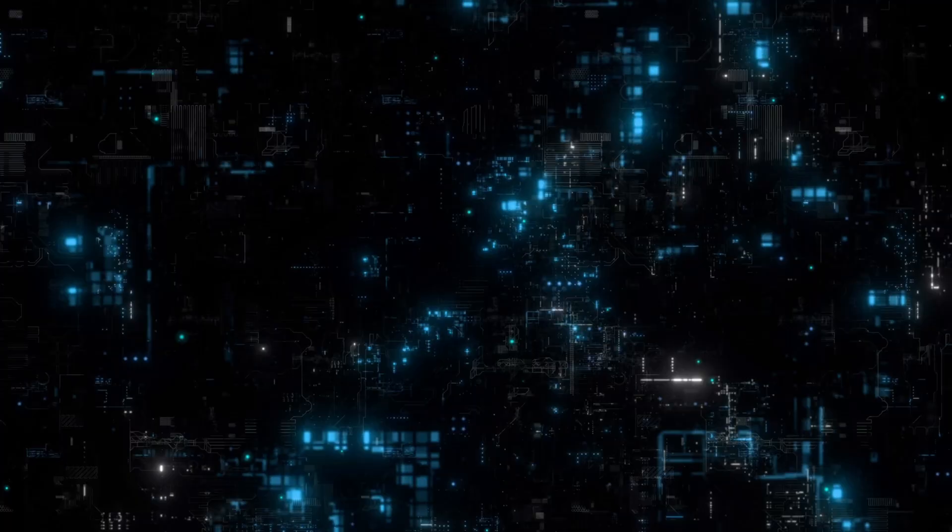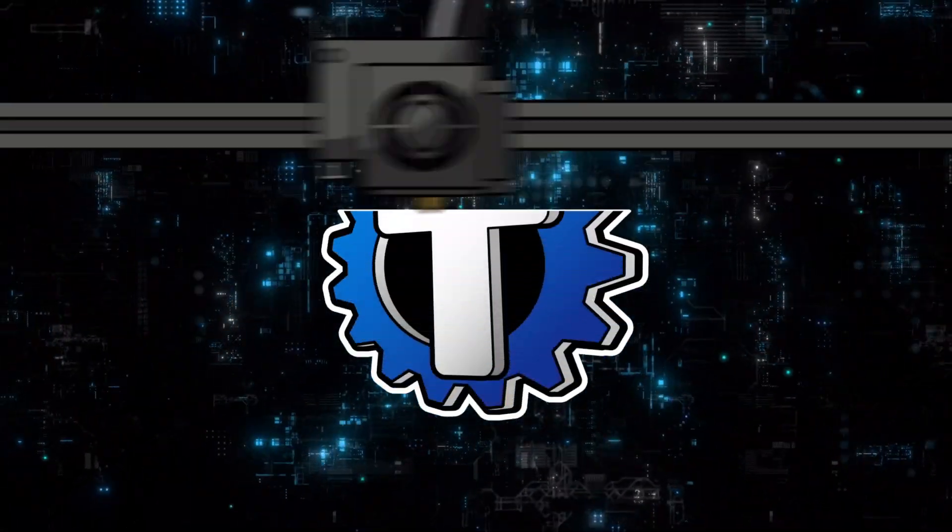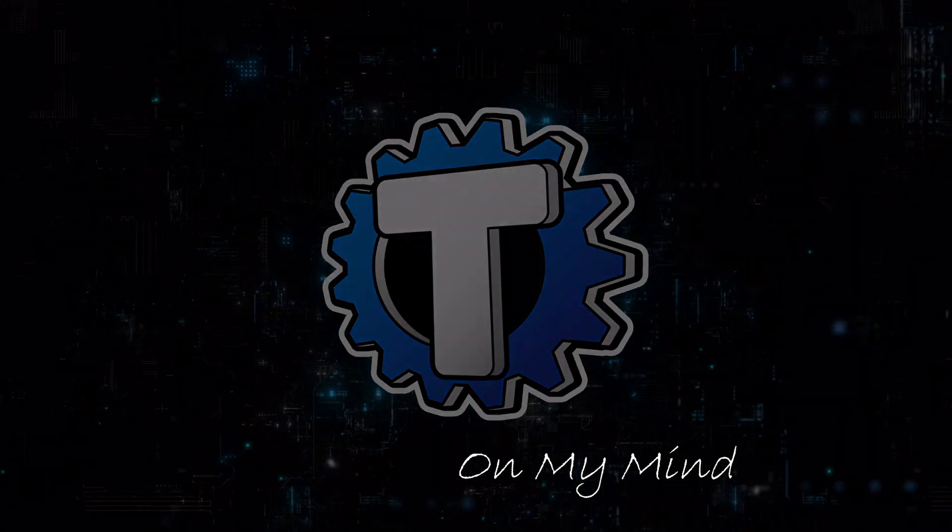I'm The Technicals. Let's get into it. And once again, if you're not already, subscribe to the channel.